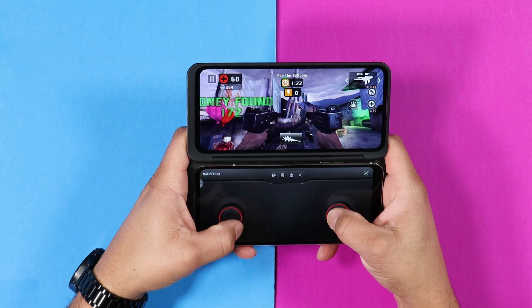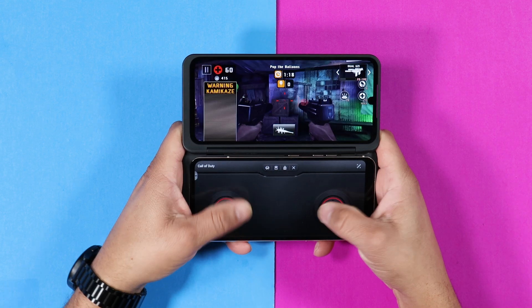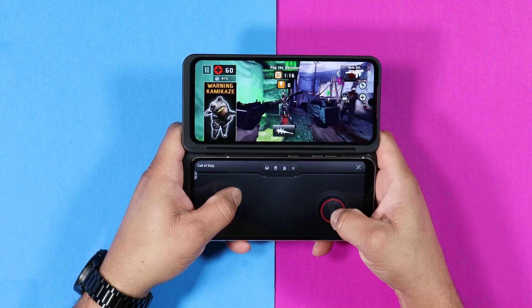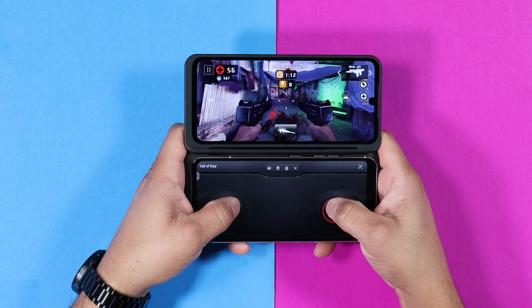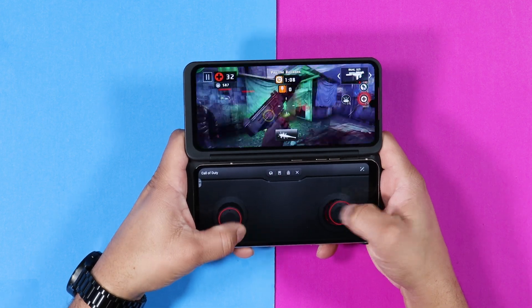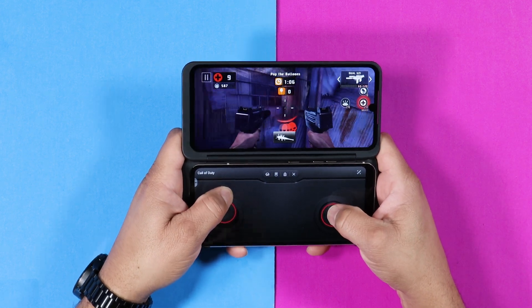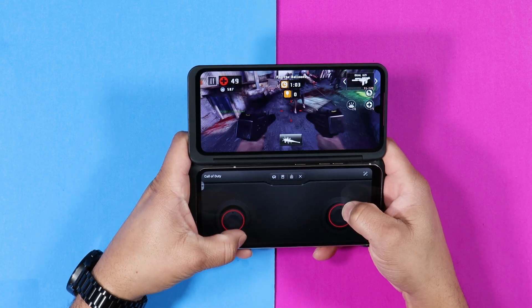The LG V60 is a fantastic device with a dual screen display. Remember, this device has the Snapdragon 865 processor, 8GB of RAM, 128GB of internal storage, SD card support, and it's running Android 11. It's a great phone, and you can get this device for a very low price of $250 to $300.